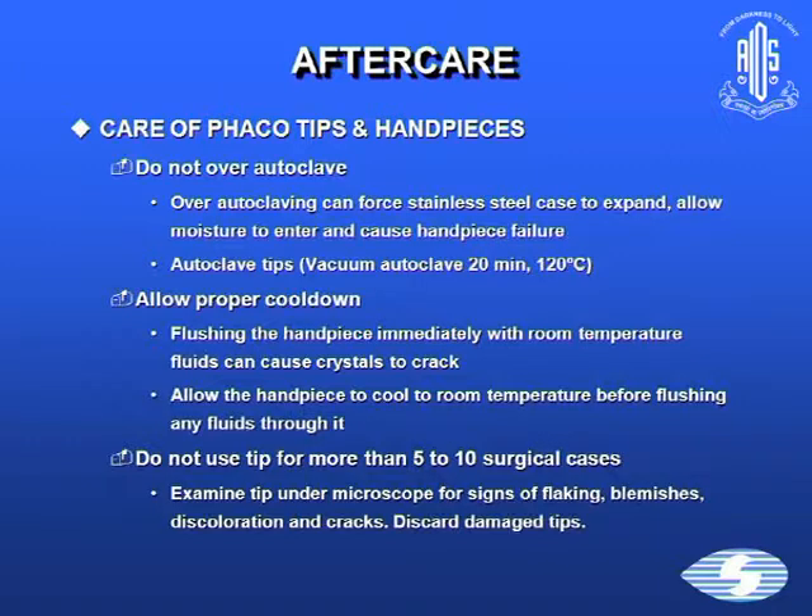Aftercare is equally important. Do not over-autoclave phaco tips and handpieces — this causes the stainless steel casing to expand, allowing moisture in and causing handpiece failure. Allow proper cool down; flushing the handpiece immediately with room temperature fluids can cause the crystals to crack. Allow the handpiece to cool to room temperature before flushing. Don't use the tip for more than 5 to 10 surgical cases. Examine the tip under the microscope for flaking, blemishes, discoloration, and cracks, and discard any damaged tips.